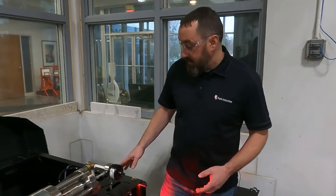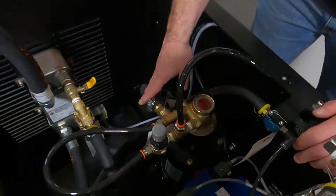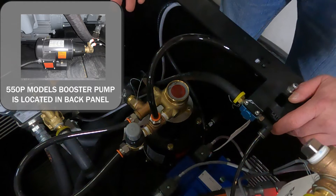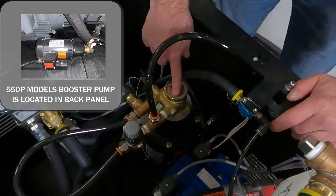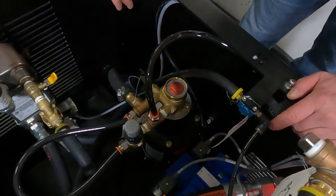Your water comes in and goes to the booster pump here. The booster pump then boosts the pressure up from normal city water pressure — 30 to 40 psi — up to 80 to 100 psi, which is what we want to see.